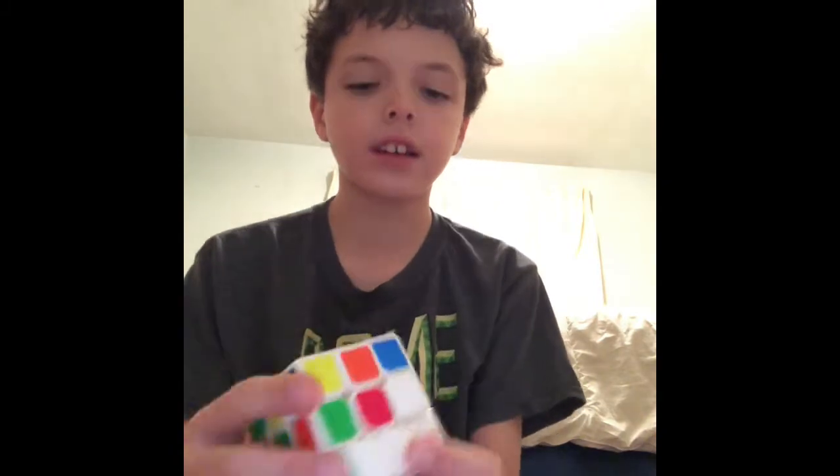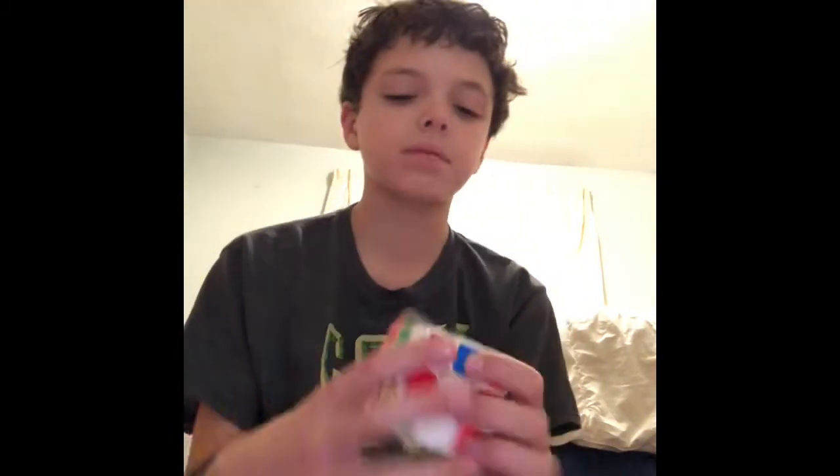I don't know if this is a good brand or not, but whatever. This is the first cube I pulled out.